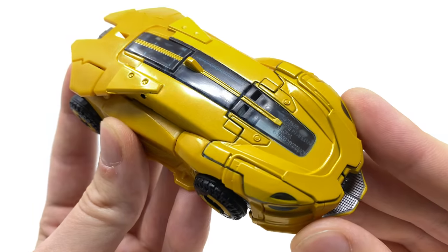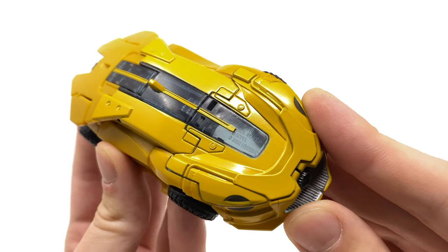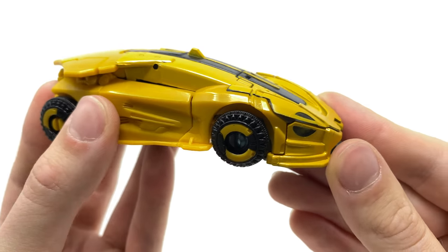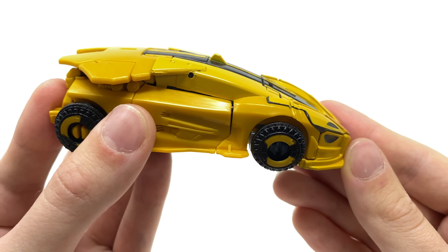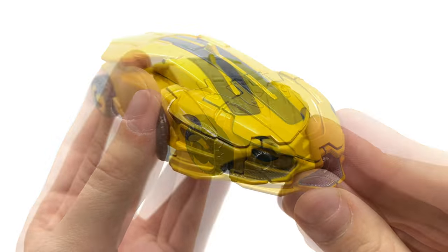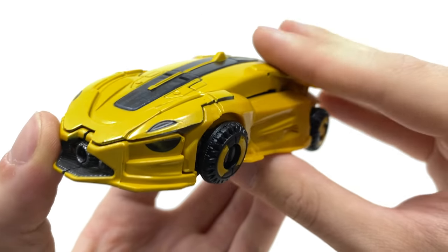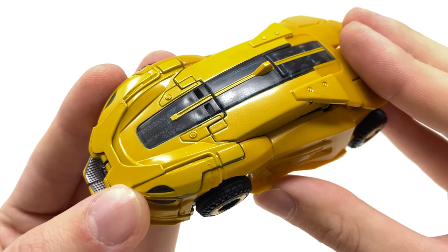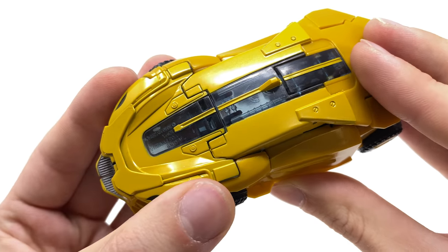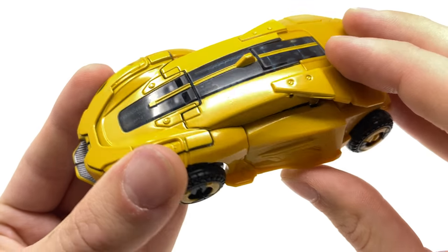We'll start by taking a look at Bumblebee in his Cybertronian vehicle mode. As in the original review I showcased the transformation from robot to vehicle, this time I thought it would be cool to showcase it from vehicle into robot. This looks fantastic — I am a sucker for these Cybertronian alt forms and B127's vehicle mode looks absolutely fantastic. The sculpt is completely unchanged from the original version, albeit the color scheme is a lot darker — almost a very strong shade of mustard — with a really awesome metallic gold effect towards the top of the vehicle.